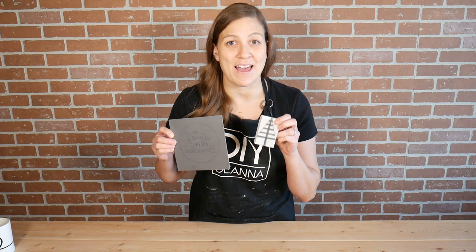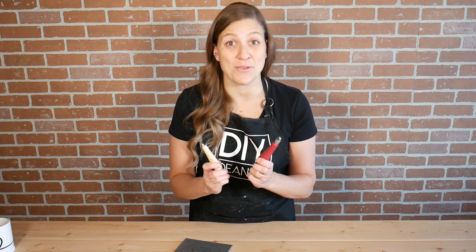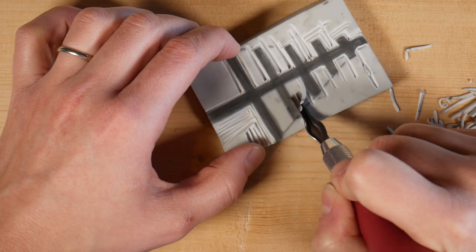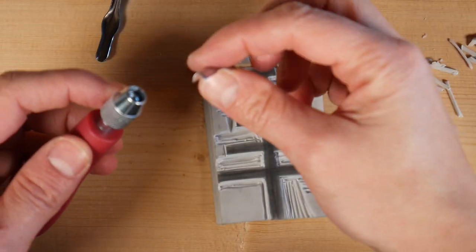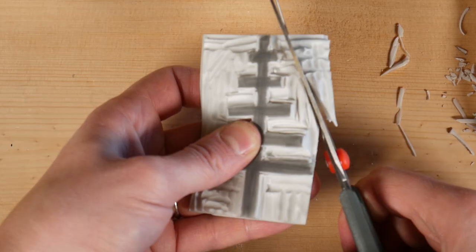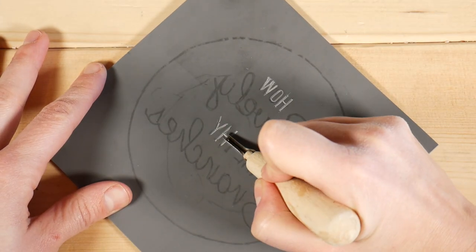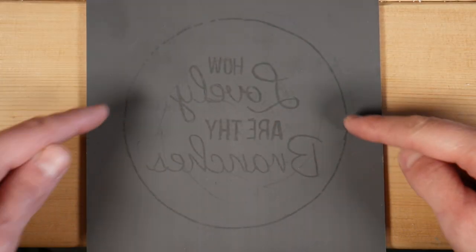Now that I've got both of my lino block designs drawn, I'm ready to cut them out using these lino block carving tools. I'll get started with the softer, thicker lino block. Use the knife to carve away the excess. These carving tools are like a knife but the tip is shaped like a V, and you can get different shaped tips that will produce different cuts. On this design, I'm going to be cutting out the letters as well as the circles. I think it'll be easier to cut out the letters rather than trying to cut out all of the space around them.